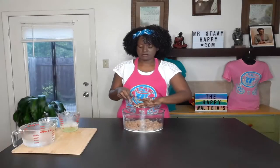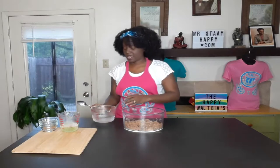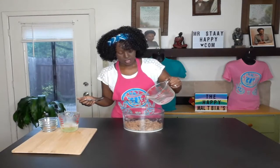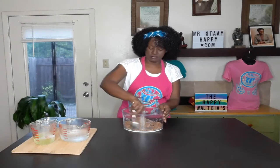Now we're going to add our water. I have it cold from the refrigerator — about two cups — but you only need about a cup. I put more in just in case I need more. We're going to add about a cup, a little bit at a time. You may not need the whole cup.